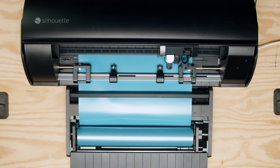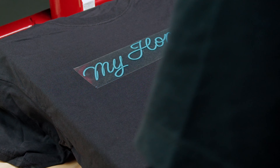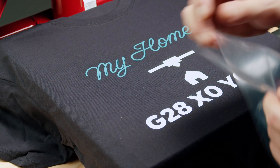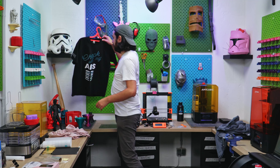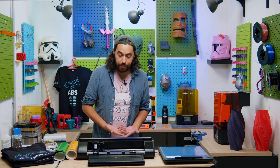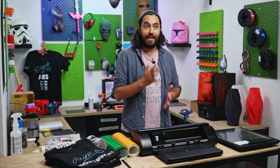The last function I want to talk about is using heat transfer. With this you can cut your design, weed it out, place it on a fabric like a t-shirt, and iron the image on — or use a heat press — and boom, you just made a t-shirt, as the videographer here just demonstrated. This is a great addition for anyone interested in furthering their craft hobby, and it's also super useful if you have a small business looking to put out some merch.